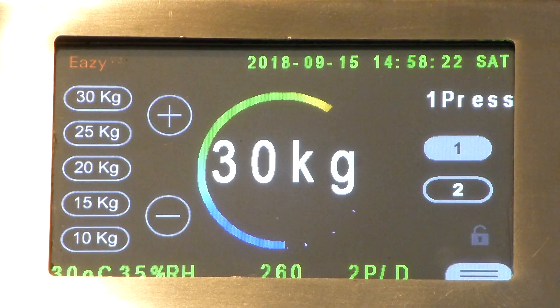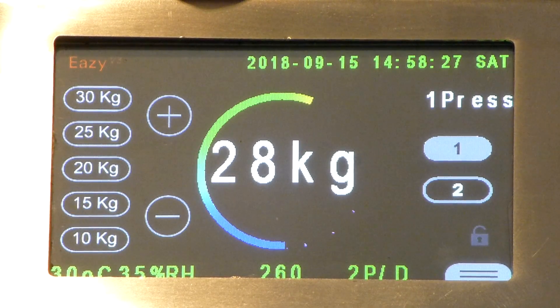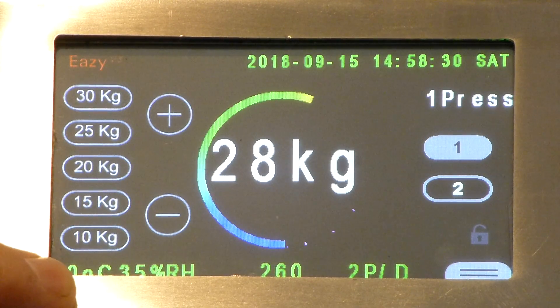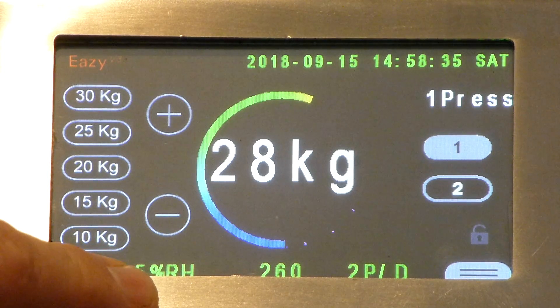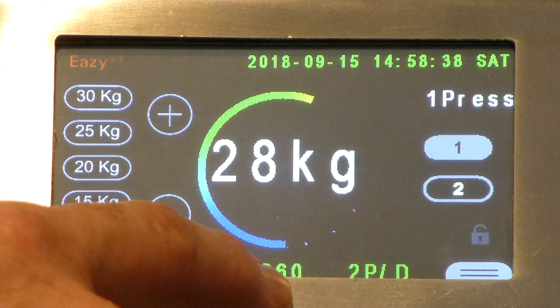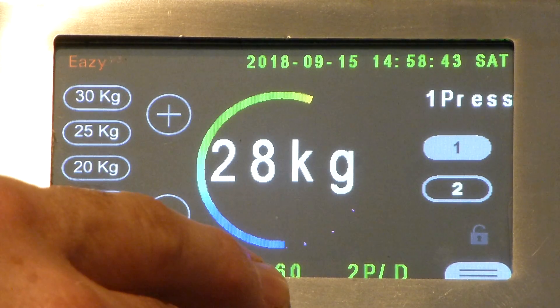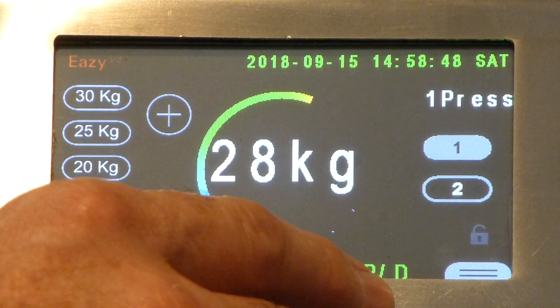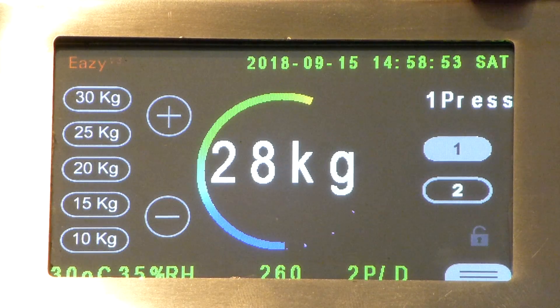You can also scroll up and down using the negative and positive adjustment buttons on the screen. At the bottom of the screen you have the operating temperature of your machine, the residual humidity of the operating environment, and the total number of presses the machine has done since it was put into operation. You also have the daily presses. At the very top you have the date, the time and the day — in this case it's the 15th of September at 14:58 on a Saturday.